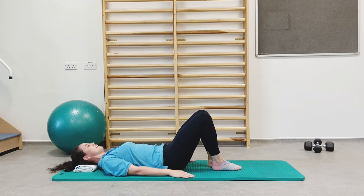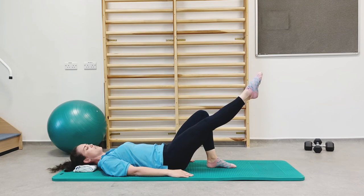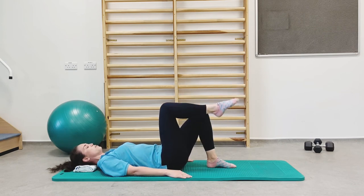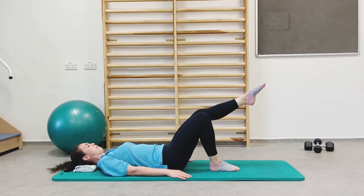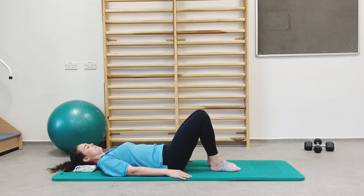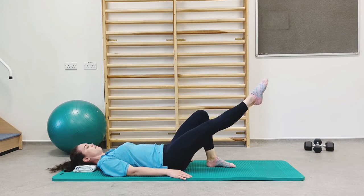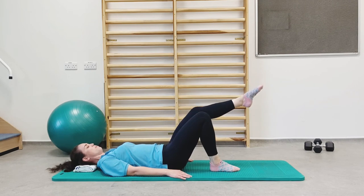Now we're going to work these leg muscles a bit more. Bring your leg up into tabletop, then straighten it away — imagine someone's pulling your toes and you're aiming for the middle of the wall facing you. Fold the leg back to tabletop and then down. Other leg: lift, straighten, fold, and down. We're just going to do two more of these. Well done.